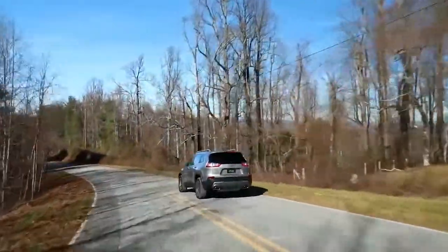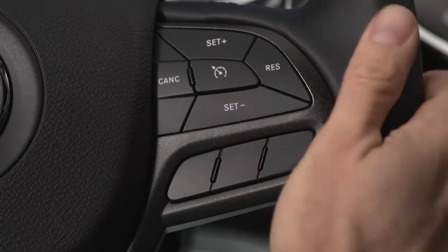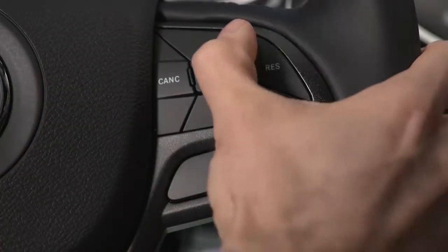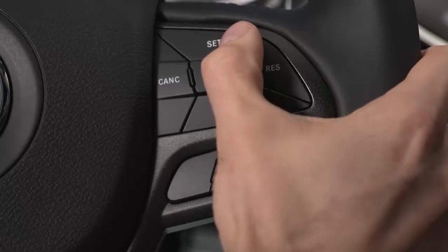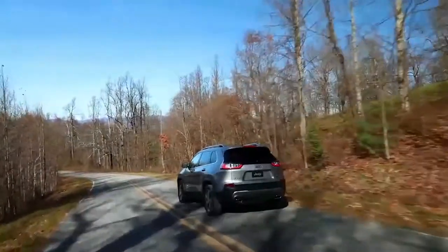You can adjust your set speed with the Set Plus and Set Minus buttons. Push and hold these buttons to increase or decrease the set speed, and just release the buttons when your desired speed is reached. Tap the buttons to change speed in 1 mile per hour or 1 kilometer per hour increments, depending on the mode your speedometer is in. Tap three times and your speed will increase or decrease by 3 miles per hour or 3 kilometers per hour.